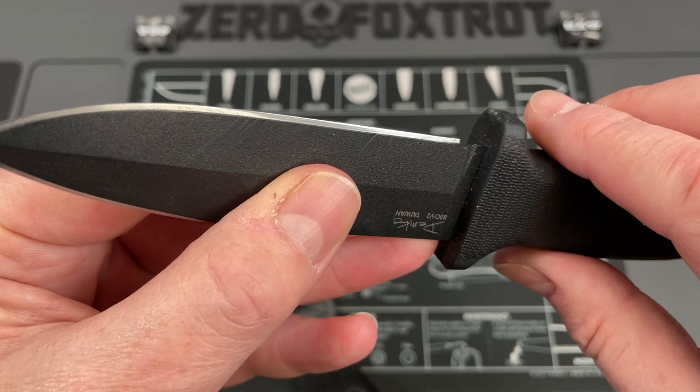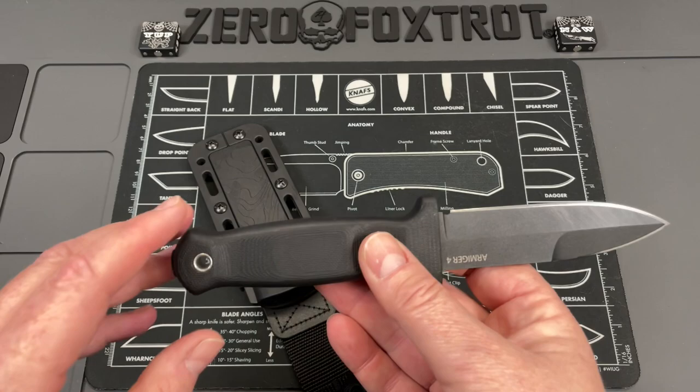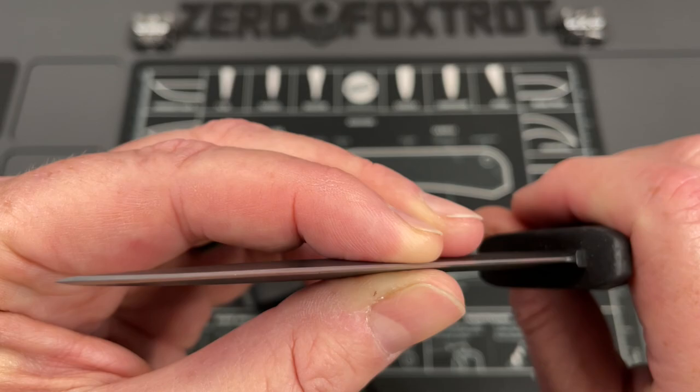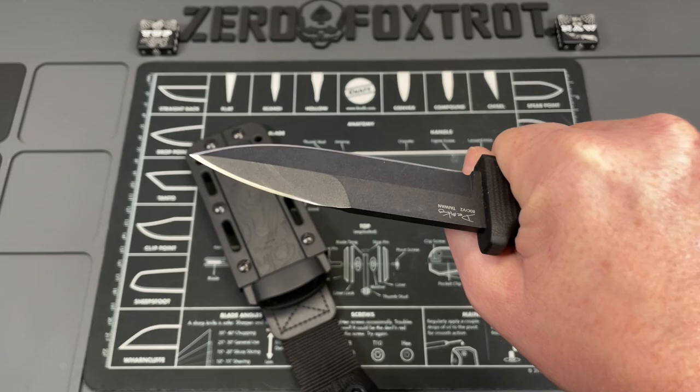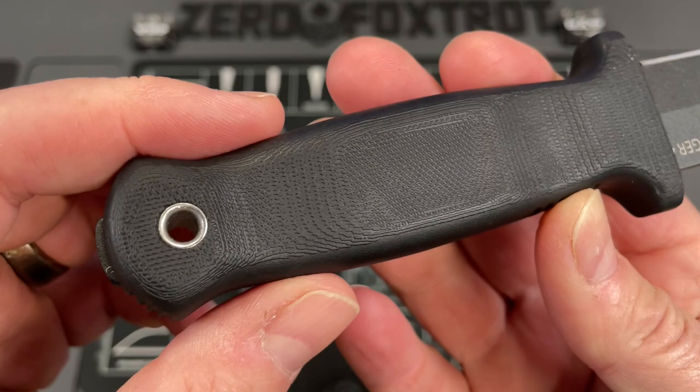The ADC R V2 is super bitey when you sharpen it down. I've done this on the thousand grit Shapton that I did a video about, on the recommendation from Outdoors 55. It has performed really well. This is not a super slicey knife — it's more of your dagger style blade with a thicker behind the edge — but it does cut well because it takes a very toothy edge. The grind on this is great.